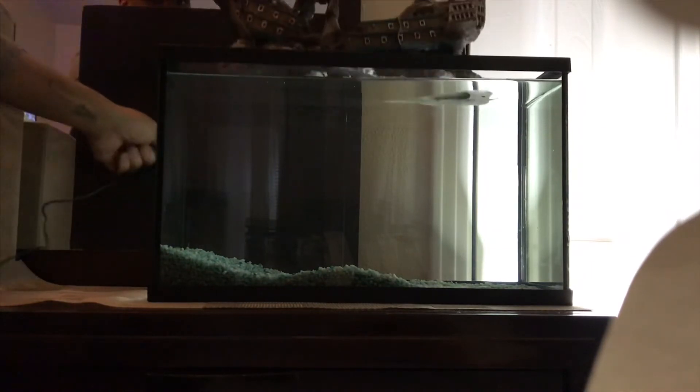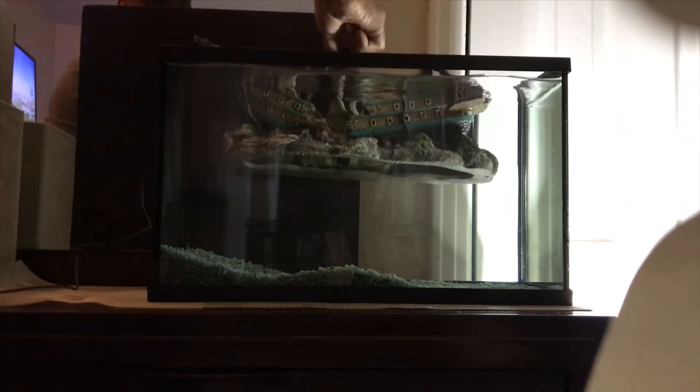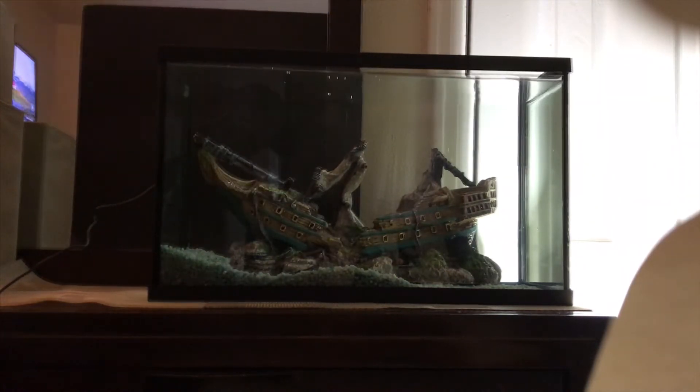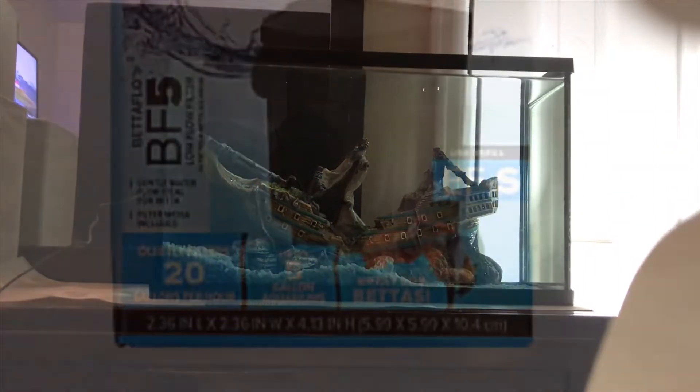Next up onto the decor — the decor is now in the tank. Now onto filters.